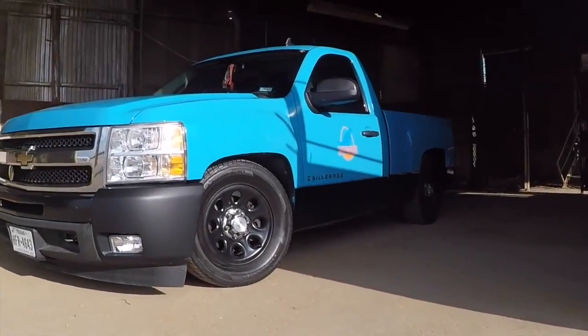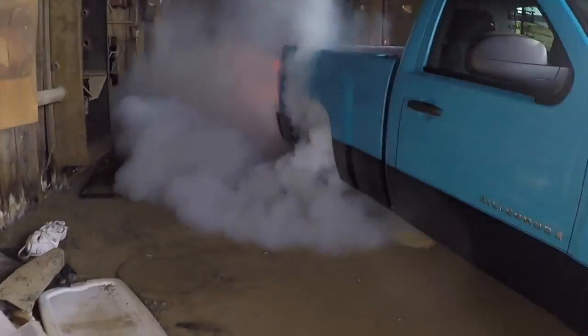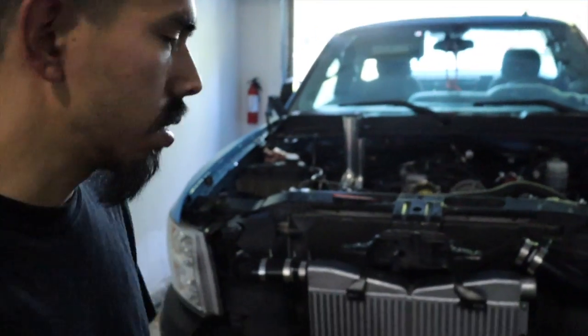I'm already thinking about putting a toss on it because it's too loud. Yeah guys, finally running. God dang squeaky ass car. Alright guys, welcome back to another video. So today I'm going to be doing more progress on the turbo truck.